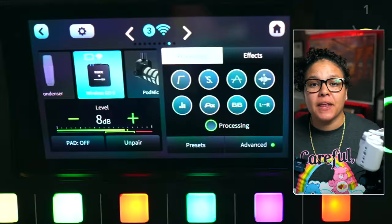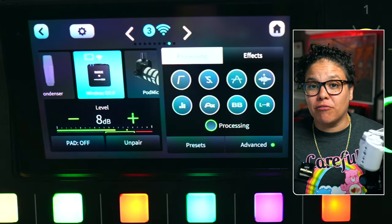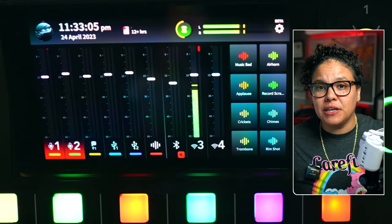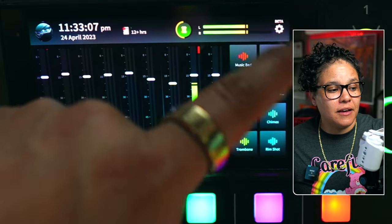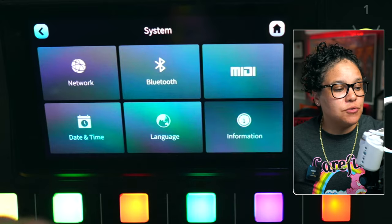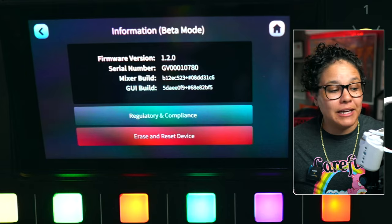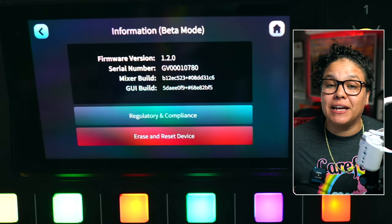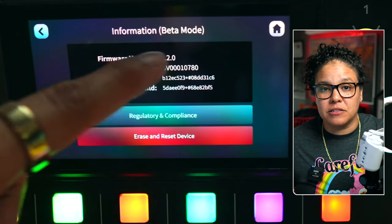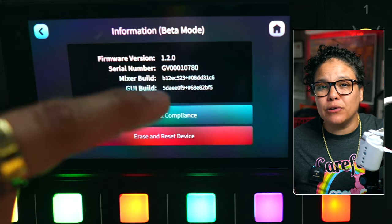If you haven't done it and you want to, as I said, it is a beta firmware right now, so you will be updating at your own risk. You're going to come over here to Settings, click on Settings, then click on System. Once you click on System, go into Information and click on View Device Information. I'm currently in beta. If you're not in beta and wanted to test this out, you would click on the black section where it has your serial number and mixer info about 12 times.